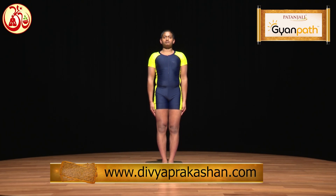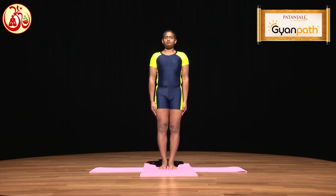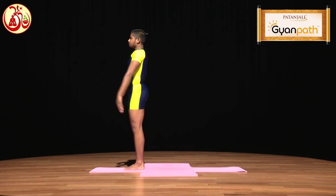For the practice of Ardhachandrasana, first of all, stand straight with your feet together and your hands on both sides. Then gently raise your hands up while inhaling, and while exhaling, reach to the position of Padahastasana.